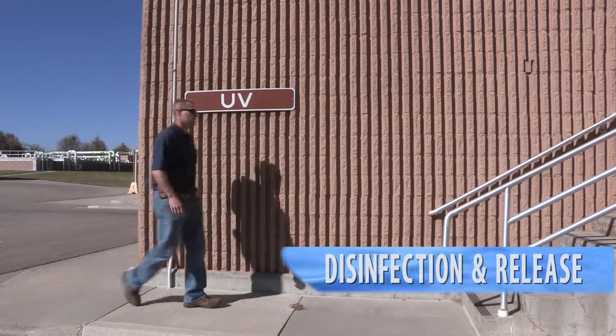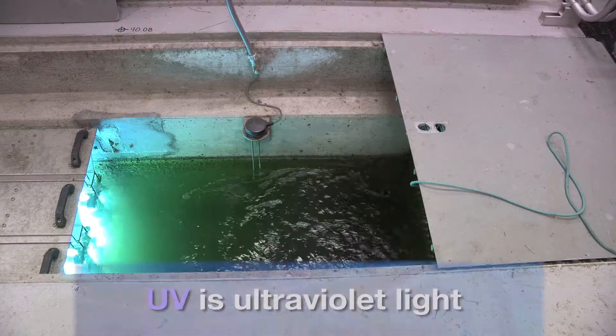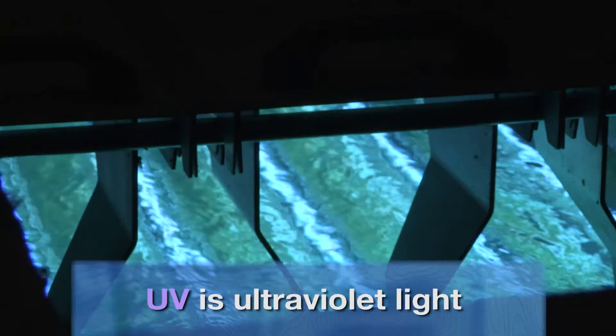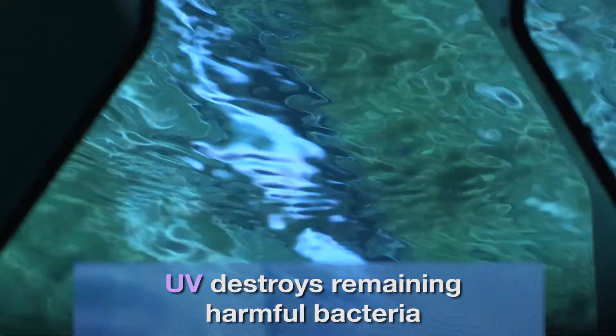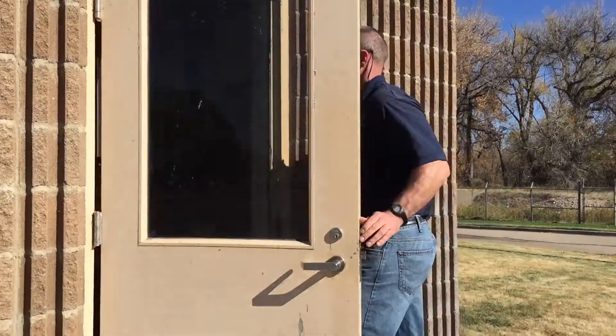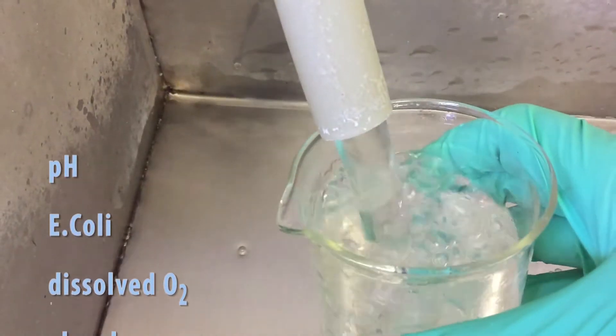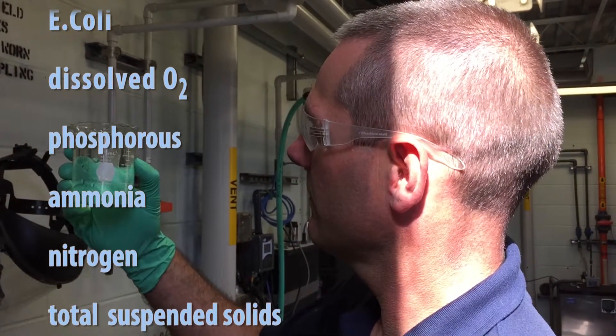The final step in our treatment process is called the disinfection phase. We use UV, or ultraviolet, light to disinfect our water. UV light is going to neutralize or kill off any remaining E. coli, fecal coliform, or harmful bacteria that we don't want to put back into the environment. We thoroughly test all of our water to make sure it meets all the standards set forth by the Environmental Protection Agency and our discharge permit.